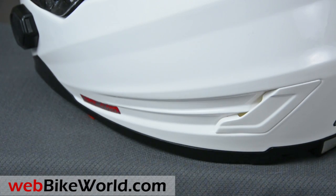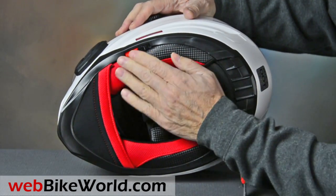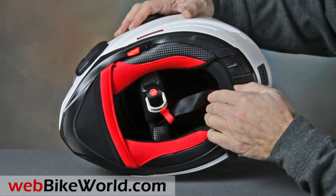The Techno 2.0 has a comfortable liner with a double D-ring chin strap. A very large chin curtain is included, and that does help a bit with noise control.